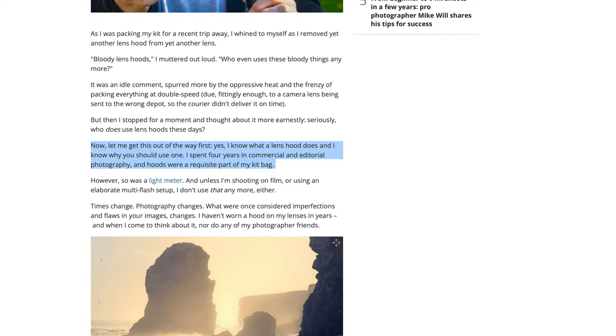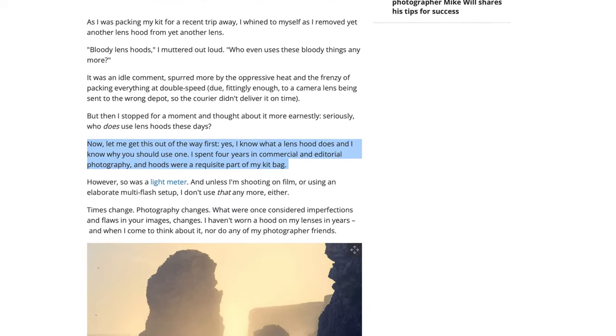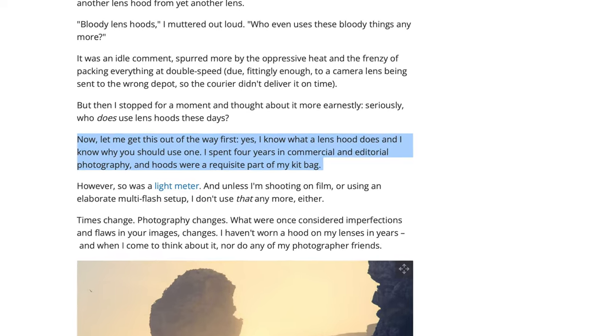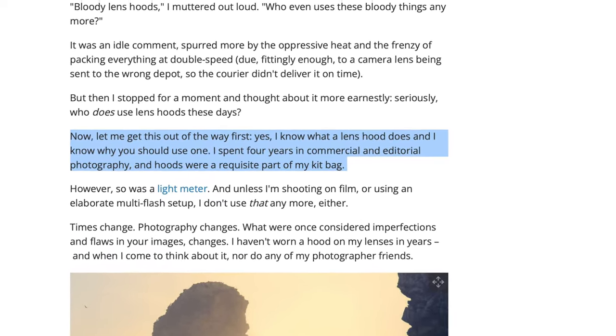He said he knew what a lens hood does and why you should use one. I spent four years in commercial and editorial photography, and hoods were a requisite part of my kit bag. Unlike the author of the article, I feel it's important to back up my argument with some valid points.